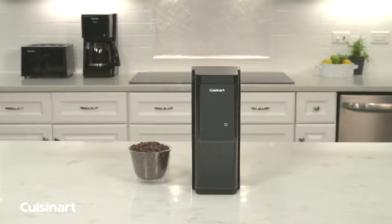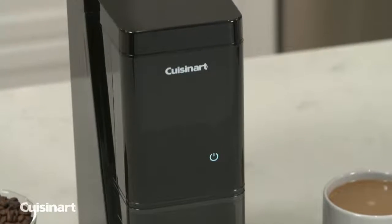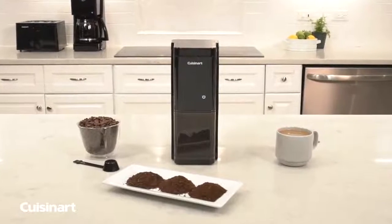When the grinder is not in use, only the power button will be illuminated, giving a sleek, streamlined appearance to any kitchen. Bring an ultra-sleek look to your kitchen with the Cuisinart Touchscreen Burr Grinder.